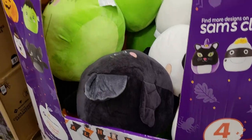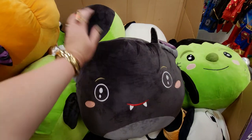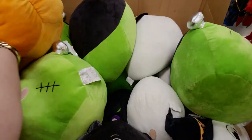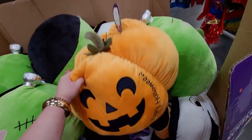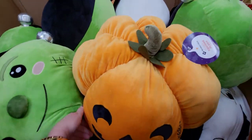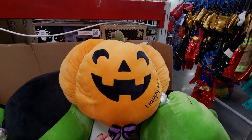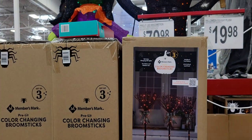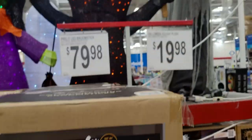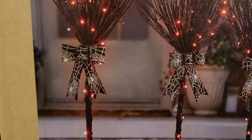They have Squishmallows for $19.98 — big Halloween ones! There's Frankenstein and the jack-o'-lantern which says 'Happy Halloween' on it. Look at his little bow tie — so cute! Also witch's brooms: a set of three, five feet tall, with six yard stakes, $79.98. Color changing too — look at the ribbon around them!